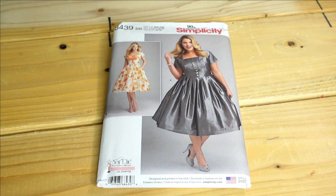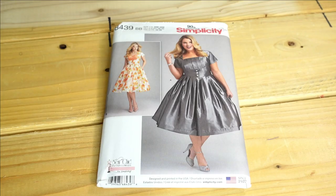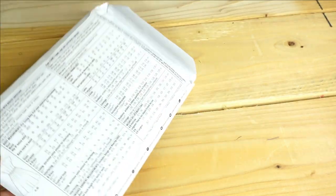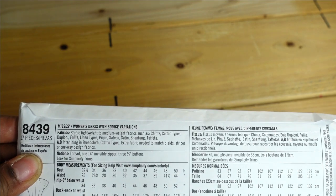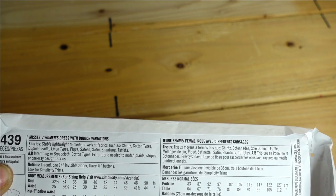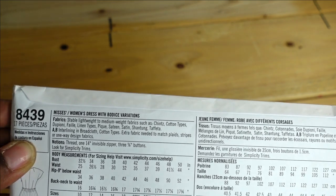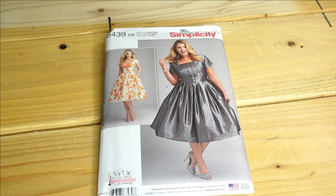Then we have Simplicity 8439, which I purchased for both views. I think both views are pretty and I would make a holiday dress out of this pattern — I think it's very festive with the right fabrics. The description is Mrs. and Women's Dresses with bodice variations. Suggested fabrics are stable lightweight to medium weight fabrics such as shintze, cotton types, linen types, sateen, and satin. This pattern also doesn't have finished bust measurements on the back, but I'm pretty sure I'd make a size 20.